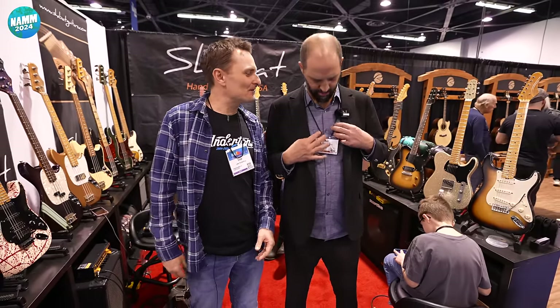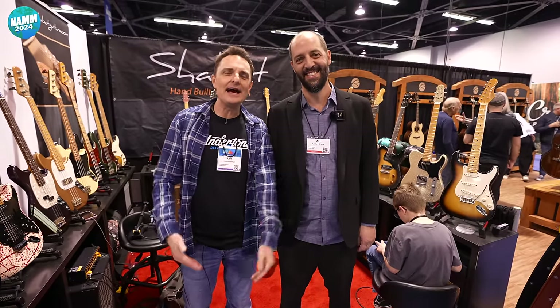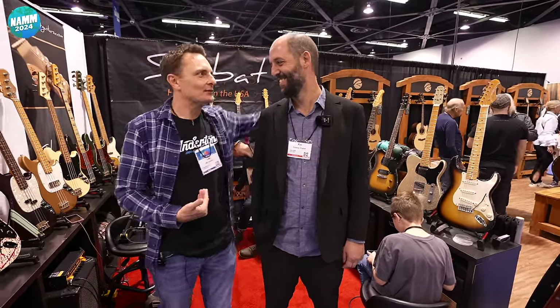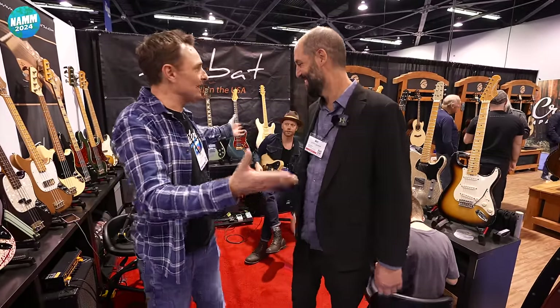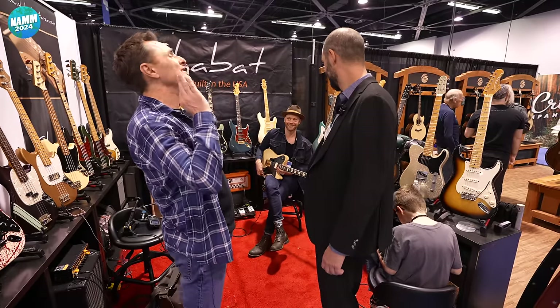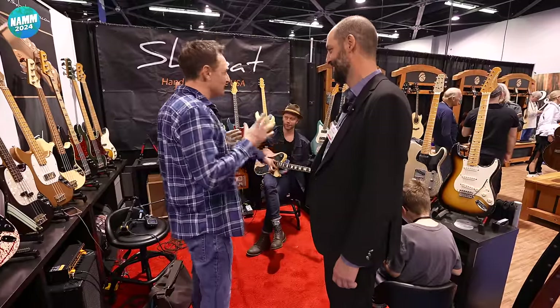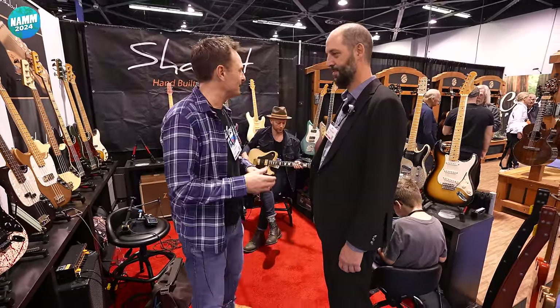It's NAMM 2024, and one of the best things that happened to me in 2023 was meeting this man. He makes beautiful guitars and we're going to talk about them. We've also got Dory here, who's got some chops and he's going to play. So come on, fill us in — what's happened since I last saw you? What have you built, you crazy man?